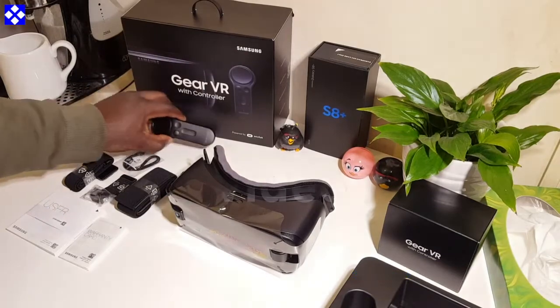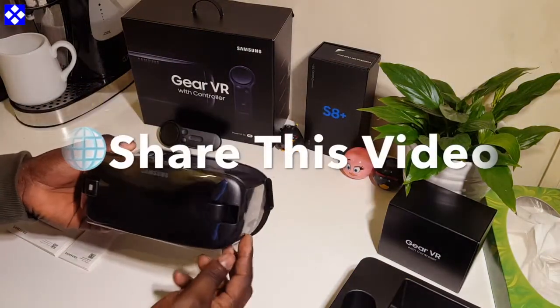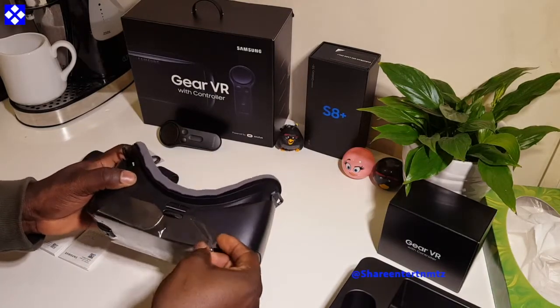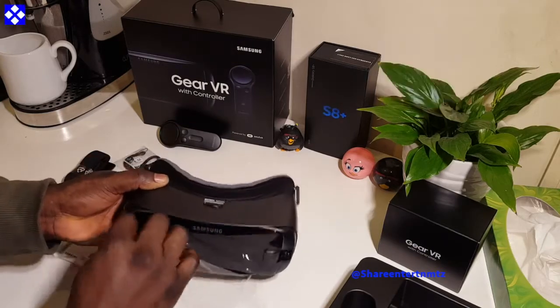So that's what's inside the box, people. As I said, the only thing that's new is the controller. If you want more about the VR and what to do with it, make sure to check our channel out — I'm going to leave a lot of links right down below for you to check out.